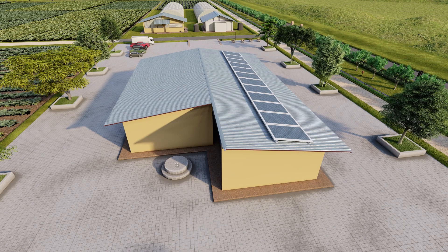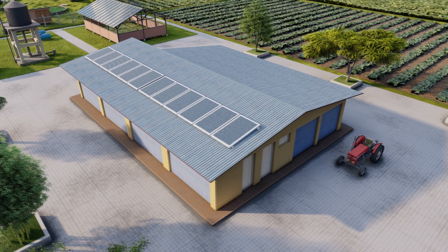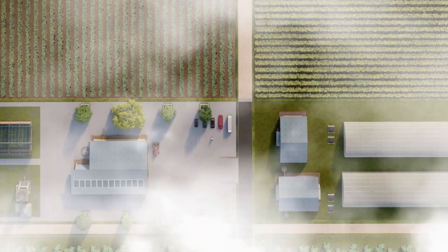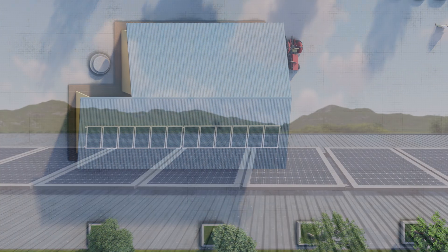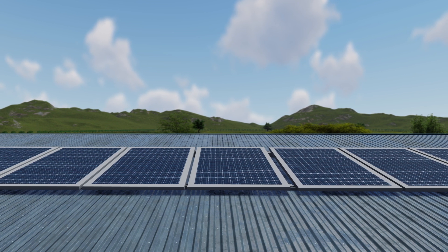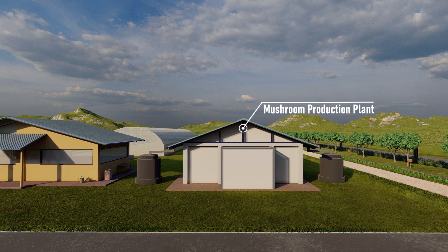The machine bay — housing a tractor and other agricultural equipment — assumes a special place, as it acts as a resource centre providing use of high-tech machinery and equipment to farm members and neighbouring farmers outside the farm for a nominal fee. A 10kW solar power unit installed on the roof ensures sustainable, eco-friendly electricity for the farm. At the entrance on the right side, a semi-automated mushroom production plant with appropriate storage facilities and two semi-automated 3,000 square foot greenhouse units are provided.